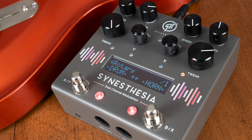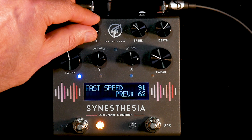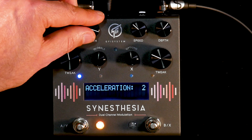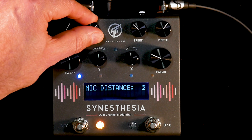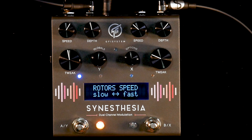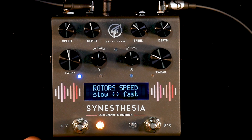The new rotary simulator has been achieved by dividing the effect into two. Controls offer fine-tuning of each rotor's minimum and maximum speed, as well as intensity, acceleration time, and mix. Most crucial in the rotary effect is the ramping between the fast and slow speeds, so by holding either footswitch, the Stenesthesia will trigger both the upper and lower rotors to change speeds at the same time.